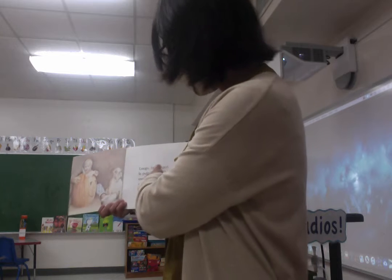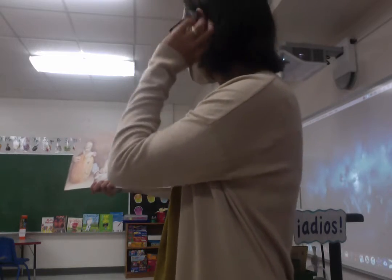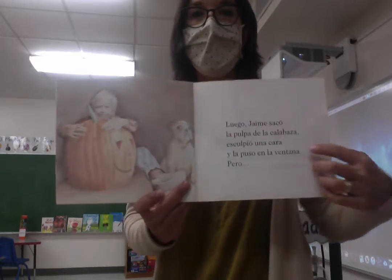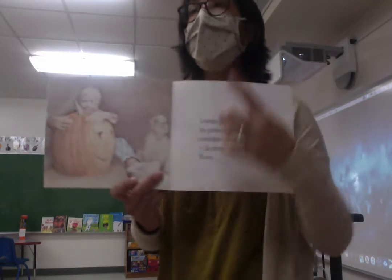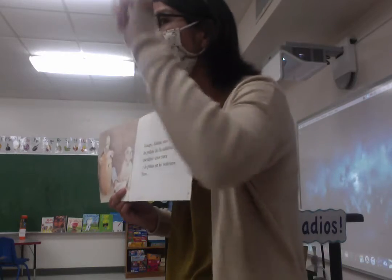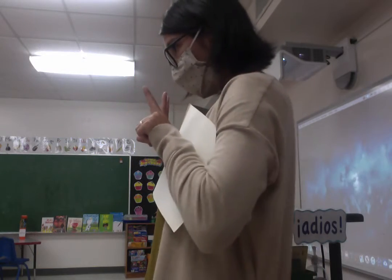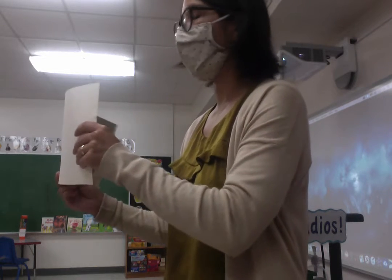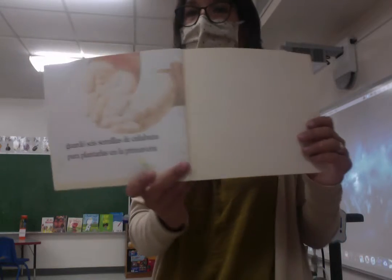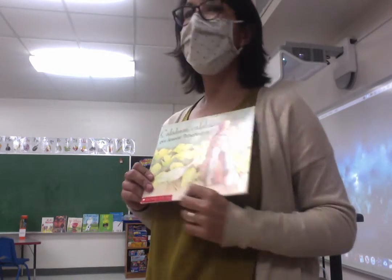Luego — later — Jaime sacó la pulpa de la calabaza, escopió una cara, y la puso en la ventana. So later he scooped out the stuff, took it out, cut it, and then he made a face. But — pero — guardó seis semillas de calabaza para plantarlas en la primavera. He saved six seeds — what is he going to do with them in the spring? Plant them. And then what will he have next Halloween? Una calabaza.